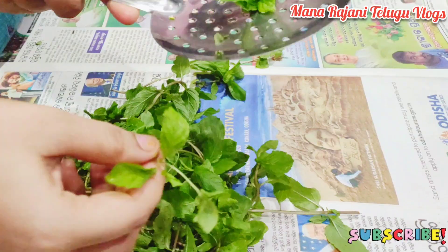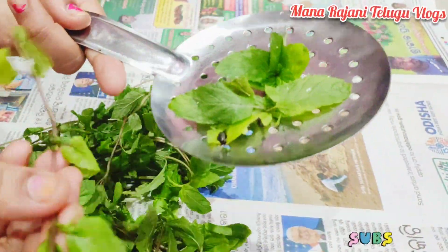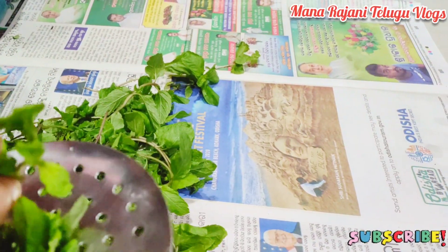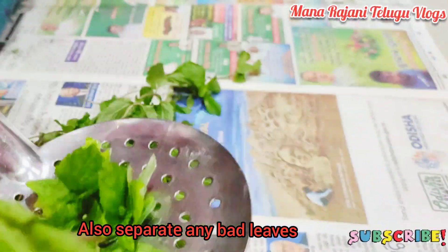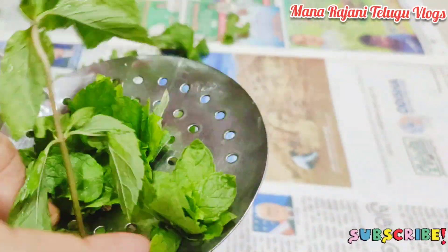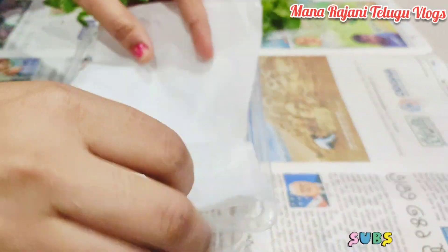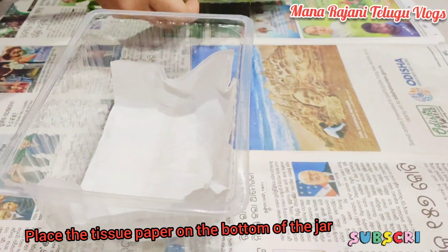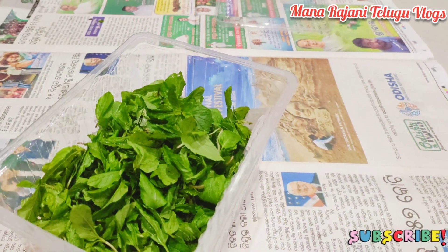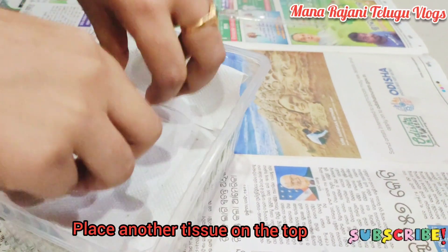Try it too. We will use tape to separate, and we will store using a plastic box. Let's make a piece of paper and put it in the box to make it easy.